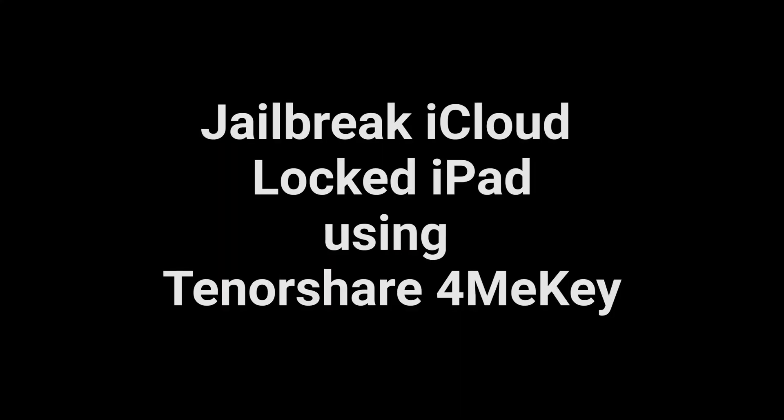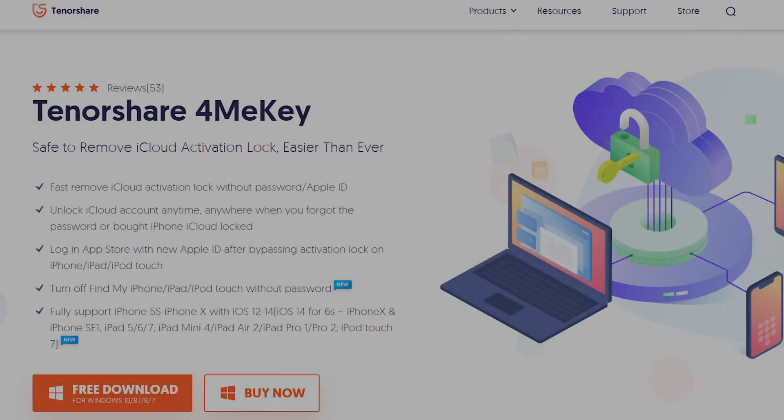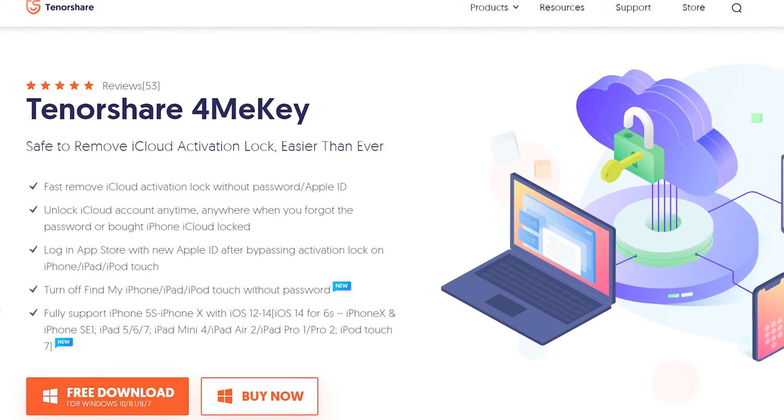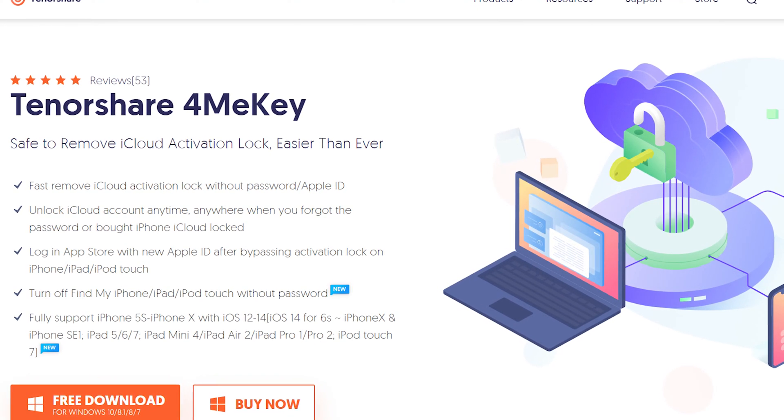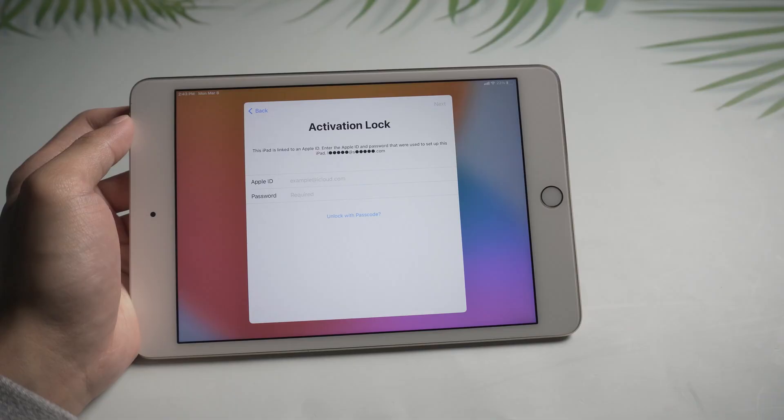Jailbreak iCloud locked iPad using Tenorshare 4MeKey. Download Tenorshare 4MeKey on your PC. I have put the download link and a discount coupon in the description that everyone can use while purchasing.